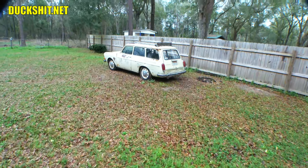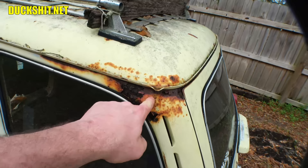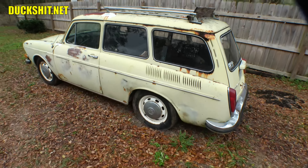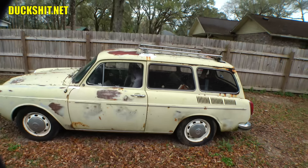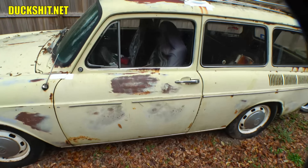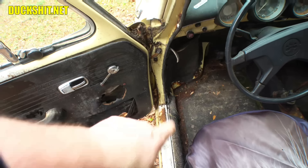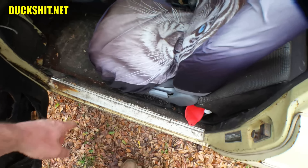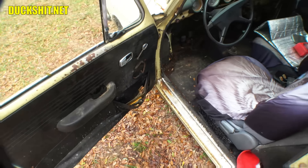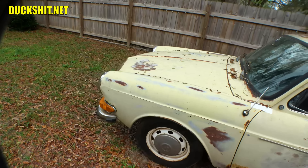What we have here is a 1971 squareback. It's got a lot of rust and needs a lot of repairs, but nothing the Duckman can't fix — totally not the end of the world. This rust here can be modified and you guys will see I've got plans for that. The doors are sticky and a little heavy, but the pillars are intact at the bottom. The heater channels look pretty good on the top side, though there may be holes underneath the carpet — but that's nothing I can't fix. The interior appears to all be there but needs some help.